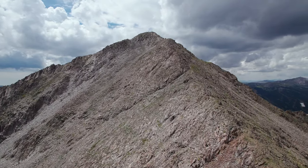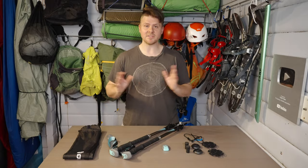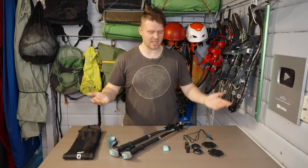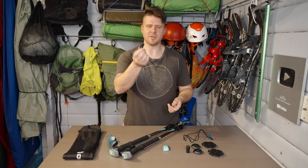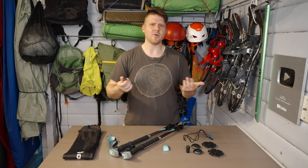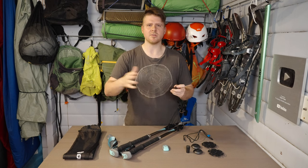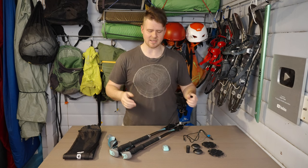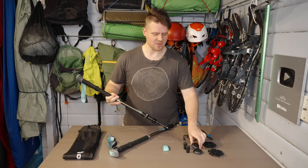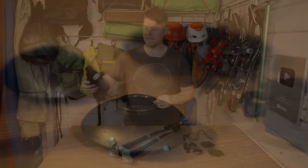As for accessories, it comes with a USB-C cable and all the basic stuff you'd expect with a trekking pole. It has rubber tips — really thick rubber — more for walking in town or on flat trails. I never use those because I always go up big mountains, so I use the sharp tip. It also comes with mud baskets and snow baskets.